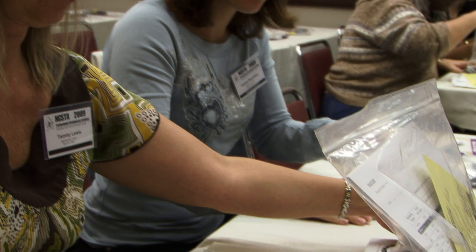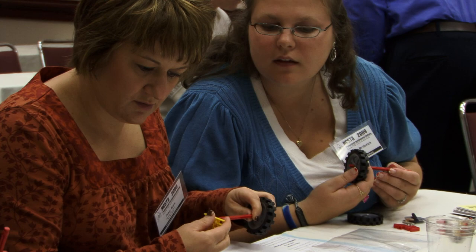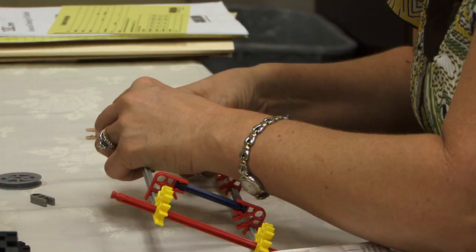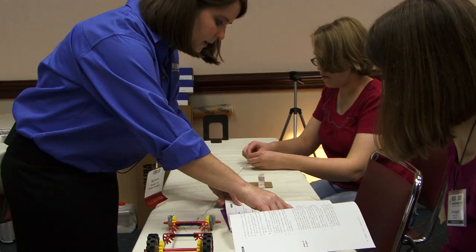So what is inquiry-based science? There's a student responsibility and there's a teacher responsibility. We want you to be as hands-on as possible. These are the cars that you're going to be making and you're going to be taking home with you. So they take what they learn in one lesson and they build it for the next lesson.